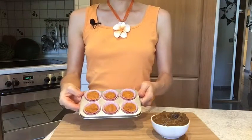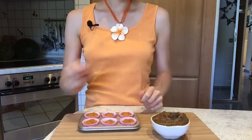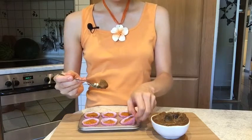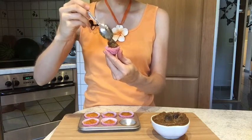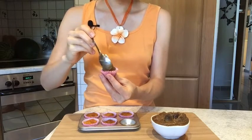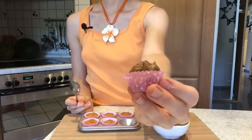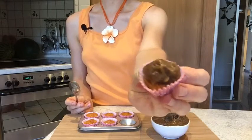Once you fill up all of your cupcake molds, you can start adding your frosting. Simply grab a teaspoon of your date paste and put it on top. And here you have your cute little strawberry pumpkin cupcakes with a caramel frosting!